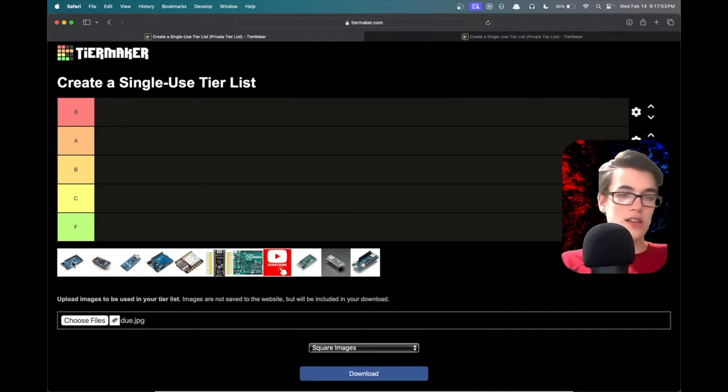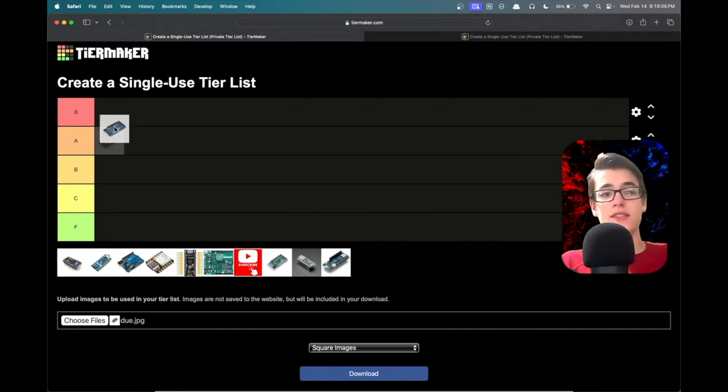First up we have the Arduino Mega. This is the big board — it's got like 54 ports so you can definitely connect a lot of devices. It's a really good board with lots of program space, lots of ports, lots of everything. It's just a big board. I'm going to set it in A tier for now, and if we don't have enough S tiers then I'll move it up.